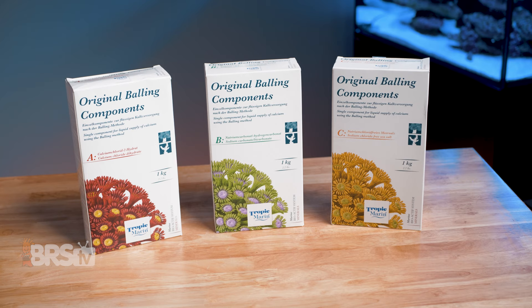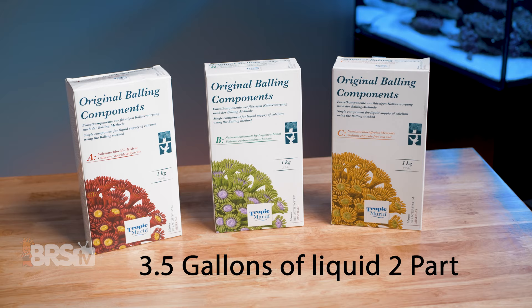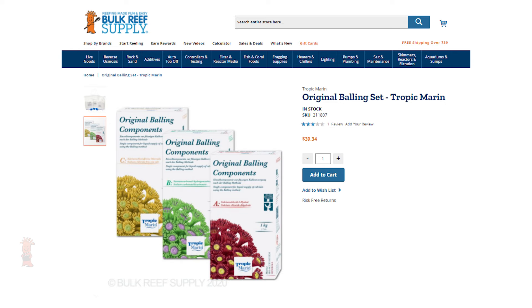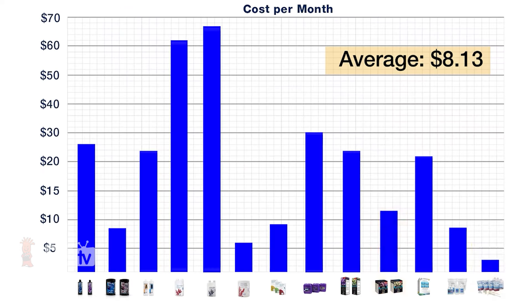All three boxes are one kilogram or 2.2 pounds each, and will mix up around 3.5 gallons of two-part solution, with part C mixing up even more than that — which is great for the $39 price tag of the set, and actually works out to be one of the most affordable options for dosing two-part.